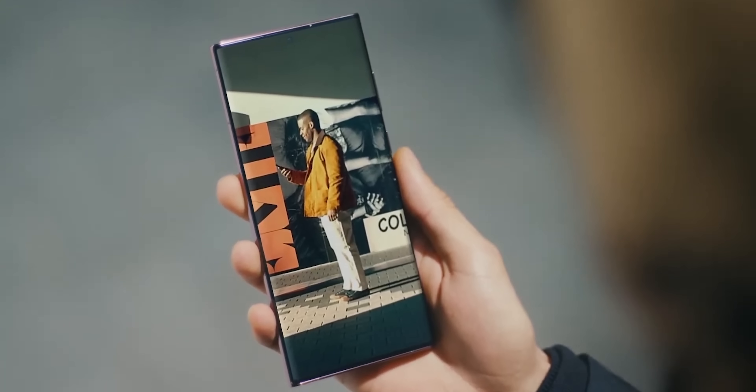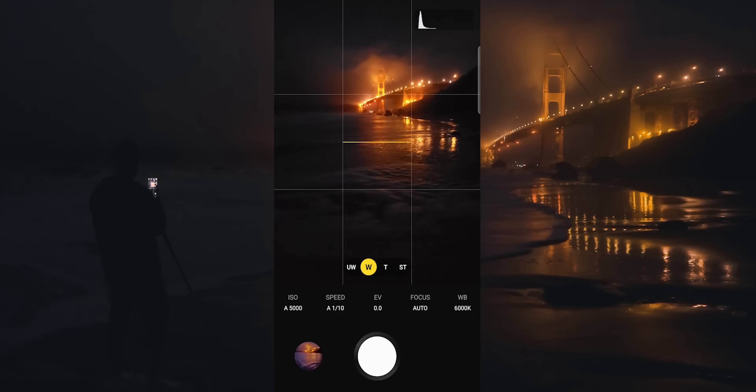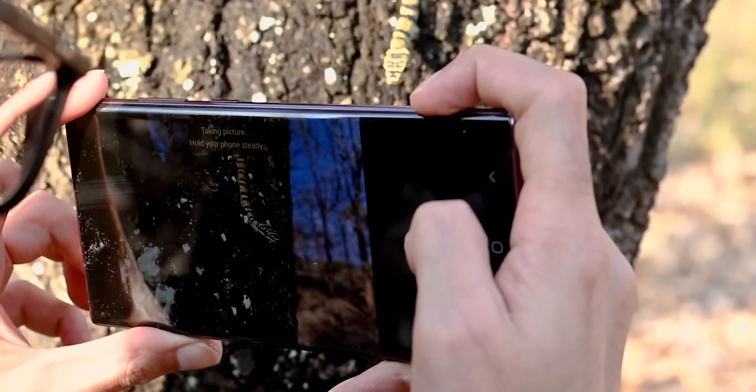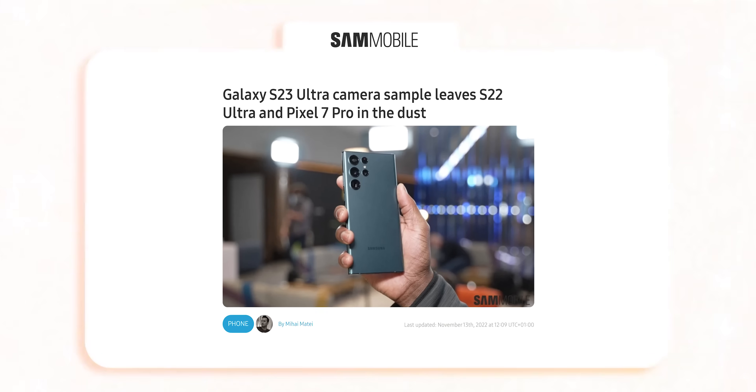You probably don't need 200MP resolution images very often, but what if your camera could see better in the dark, cope better in bright light, and produce clearer video? That's where pixel binning on the Galaxy S23 Ultra can help.